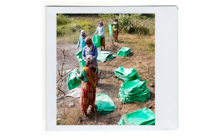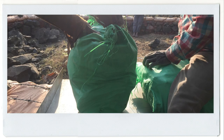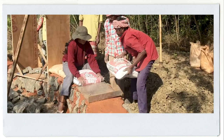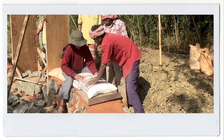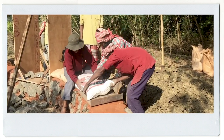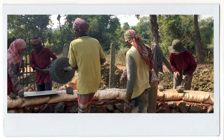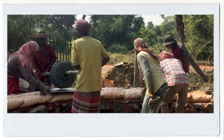Then we started laying the recycled cement bags, which we had collected from local construction sites that were discarding them. We cleaned the bags and filled them with the soil from our plot. The bags were tamped to make bricks and joined using a layer of barbed wire.